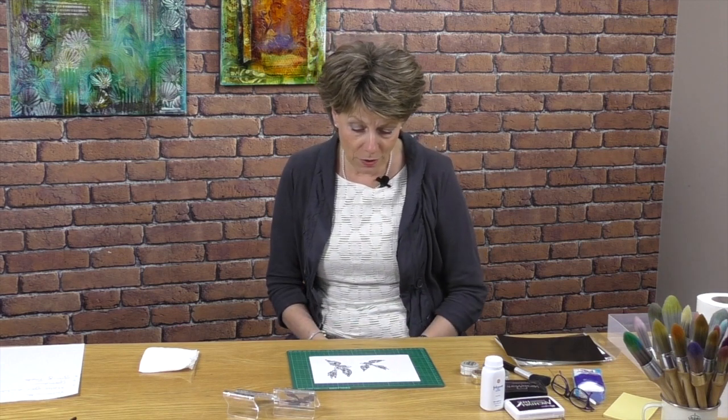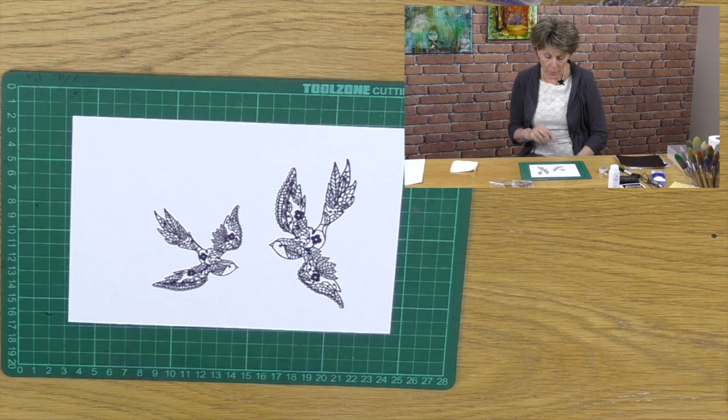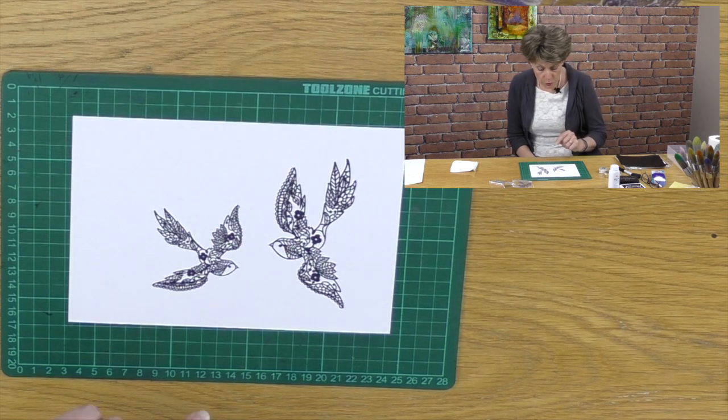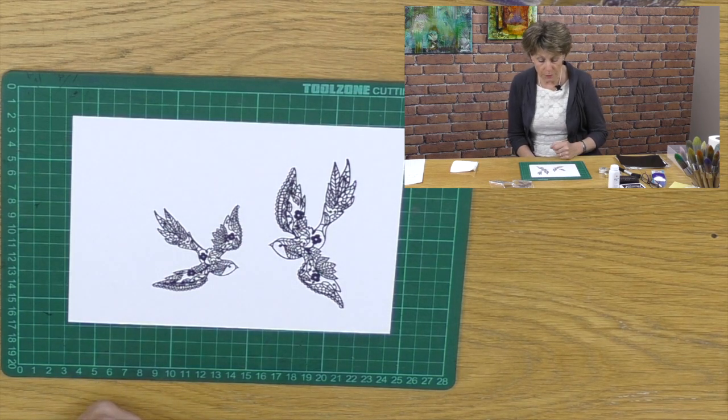I wanted to use a couple of our beautiful Clarity stamps. If you have a look at these now, they're rather spectacular and these are called the Lacy Swallows. The reason I want to use these is because they are so intricate and so detailed, and I wanted to show off a particular trick to bring out the accuracy.